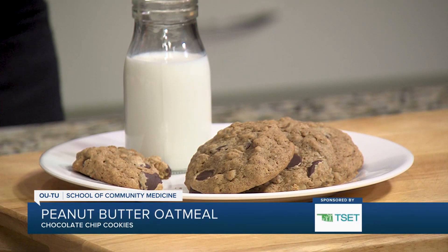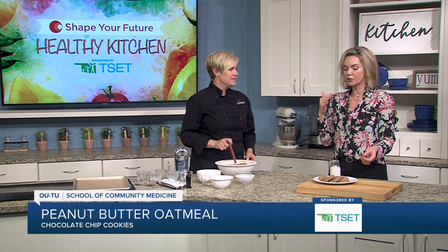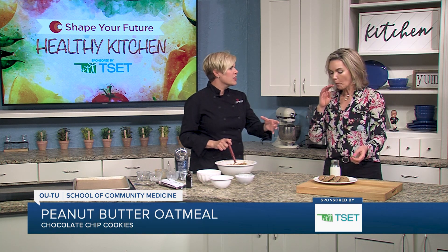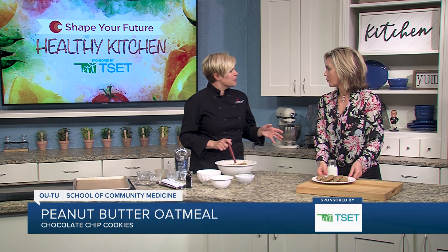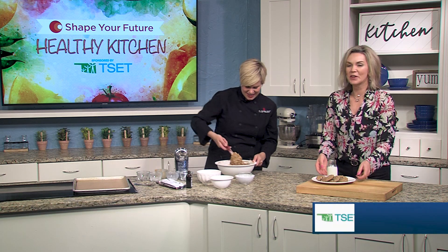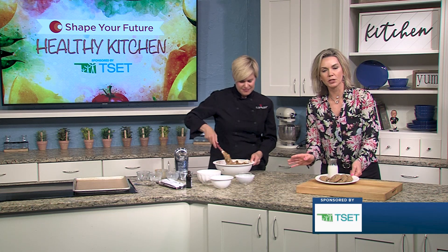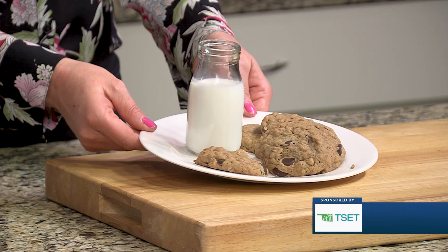They look amazing and I'm going to taste them because I can't resist. They're very good and I can totally tell with the oatmeal and the peanut butter — you could easily make it like a granola bar like you said, or a cookie. It looks like a round cookie but it could also be breakfast, a snack, any of the above. If you want to learn more about this recipe or any others, head to kjrh.com.